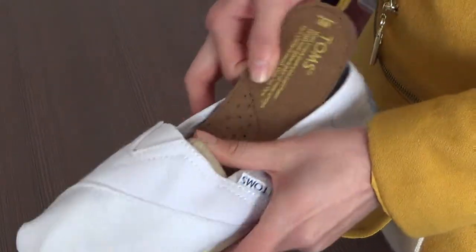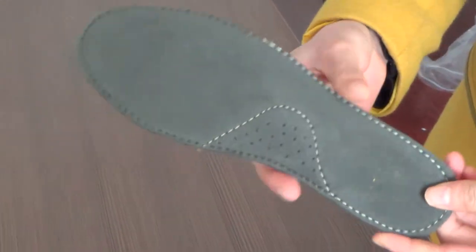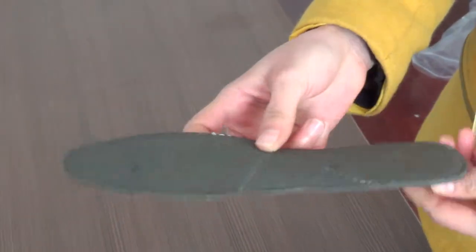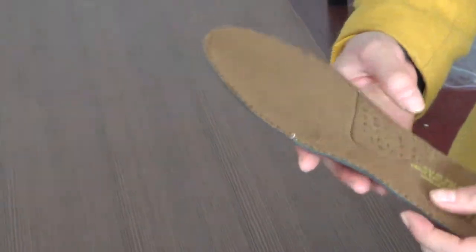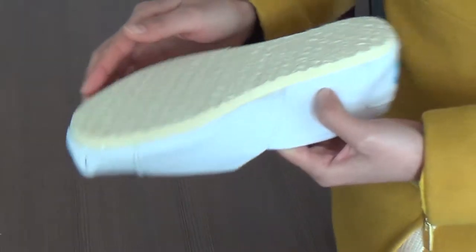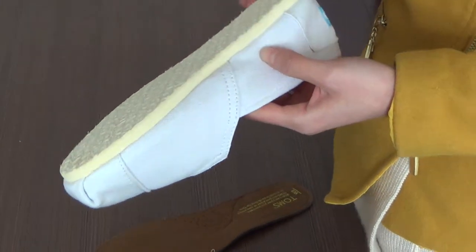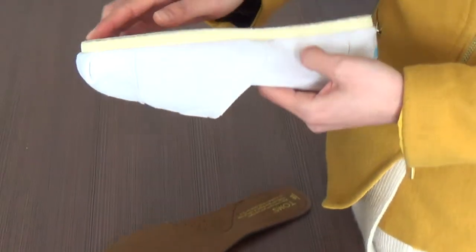And then the insole — Toms' classic stitch insole with cushion for comfort. And then the outsole: one piece outsole for flexibility and durability.